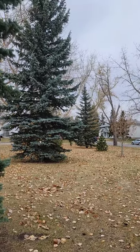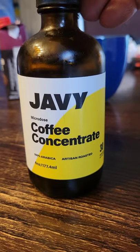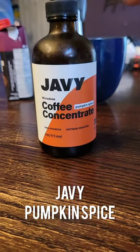Fall is here, the weather is getting cooler, I'm living in my hoodie and of course pumpkin spice is everywhere. Today I'm reviewing Javi Coffee's new flavor — you guessed it — pumpkin spice.